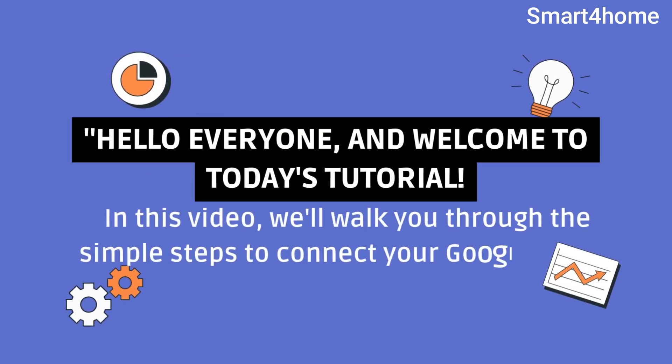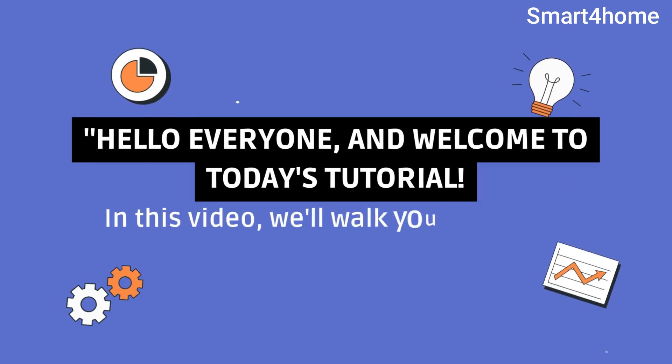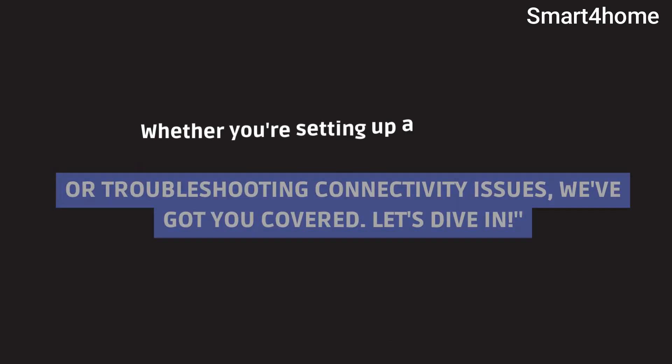Hello everyone, and welcome to today's tutorial. In this video, we'll walk you through the simple steps to connect your Google Home device to Wi-Fi. Whether you're setting up a new device or troubleshooting connectivity issues, we've got you covered. Let's dive in.